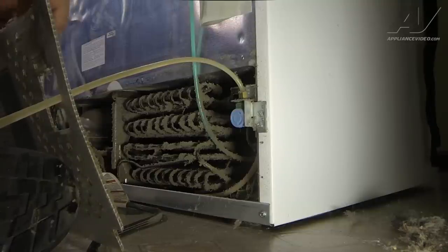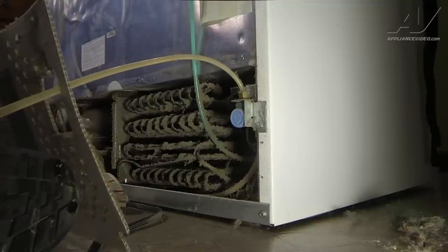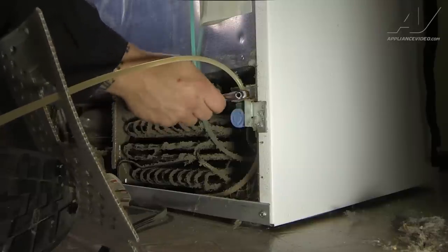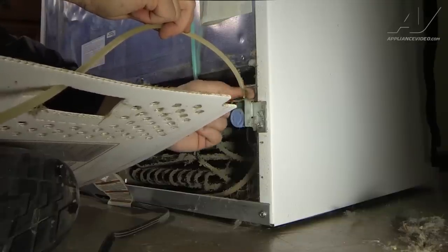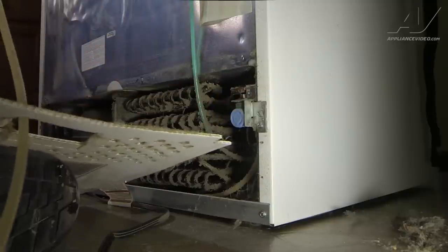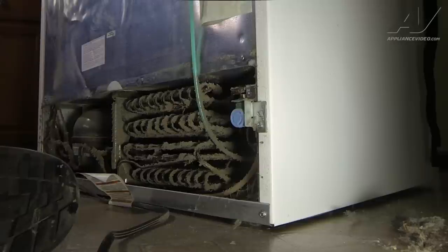Next, I'll go ahead and remove the water line since I have more access to it with the cardboard off. I have my small crescent wrench — I'm just going to put it onto the fitting for the valve and then go ahead and remove that connection. Then we can move the line and the cardboard completely out of the way.